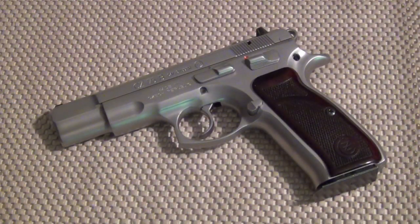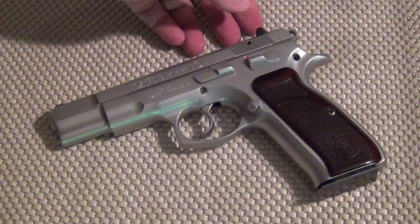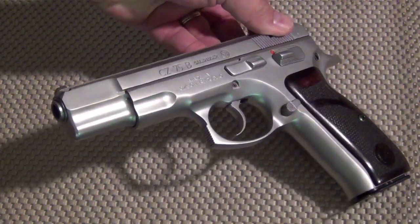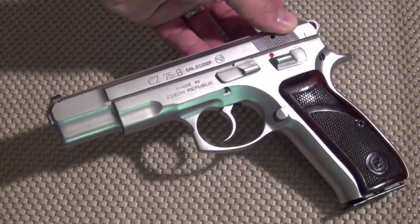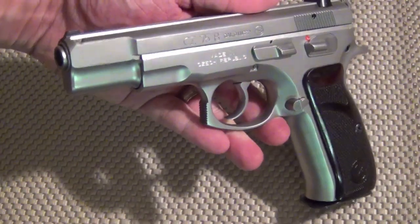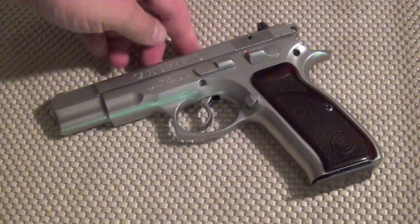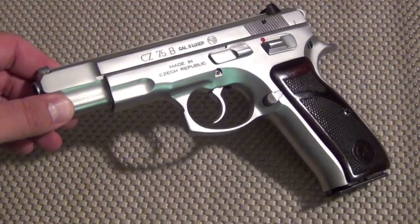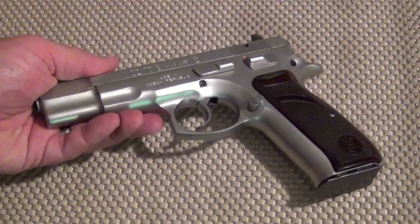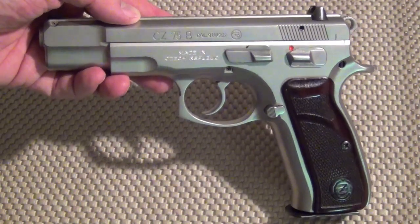Hey guys, welcome to the tabletop segment for the next gun in the series of the Wonder Nines — the CZ-75. This one happens to be an all stainless steel example; the originals of course were in a very nice rich blue steel, but now they're available in stainless, which to me makes them all the more attractive. This is a solid steel gun, which means it's heavy — it's not a lightweight pistol. It's a service gun, probably not ideal for concealed carry. CZ does make several variants now, including some shortened versions and some polymer-framed pistols with essentially the same design.